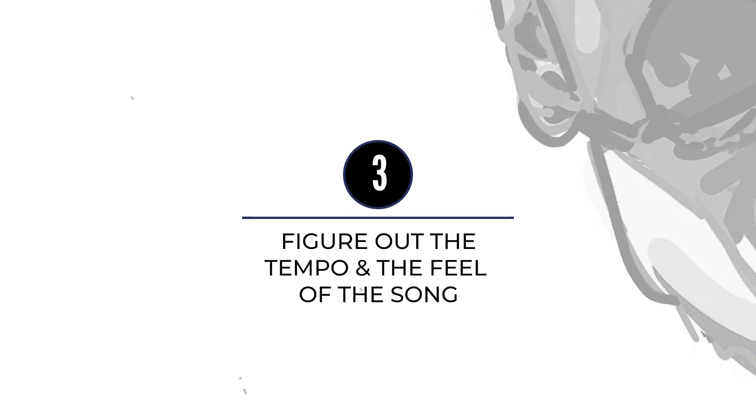Step three, we've got to decide on the tempo and feel of the song so that once we start it feels right and we don't have to adjust stuff after the fact. Time-compressing or expanding audio — yes, it can be done — but it's always nice if you just nail it the first time.